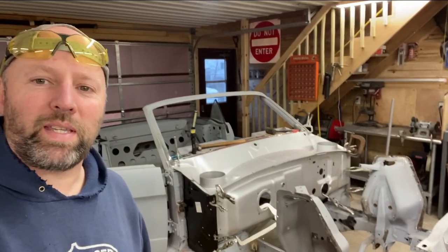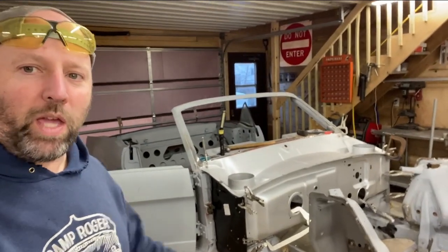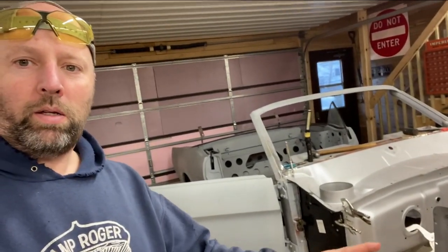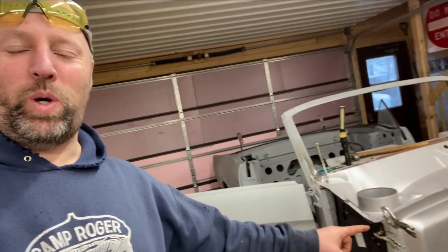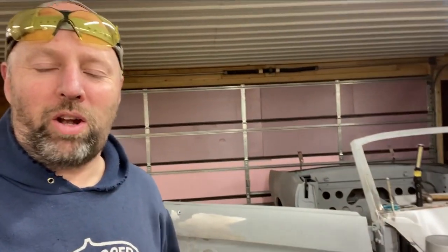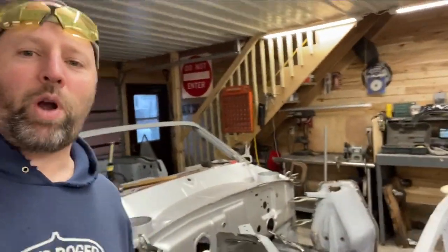I'm making some progress on this 66. Right there is the new passenger side cowl side panel, or kick panel. I had one on order from Kentucky Mustang - I ordered it last December and they just could not get one in stock. Finally I canceled the order, called NPD out of Michigan. They had one in stock and it was literally on my front porch approximately 32 hours later, which is fantastic. So way to go, NPD.